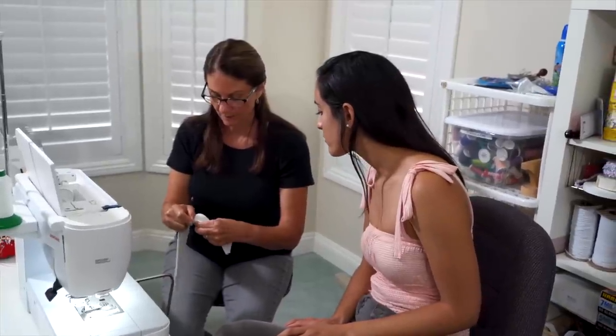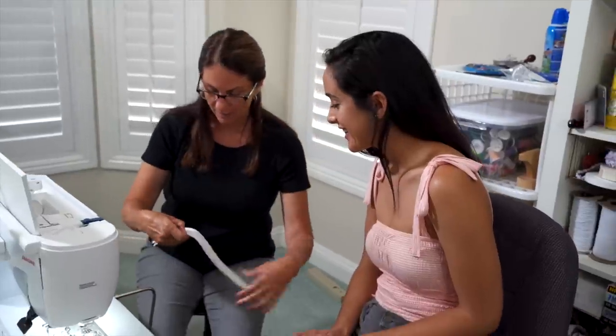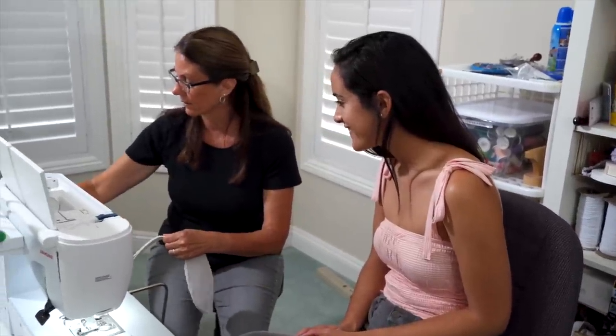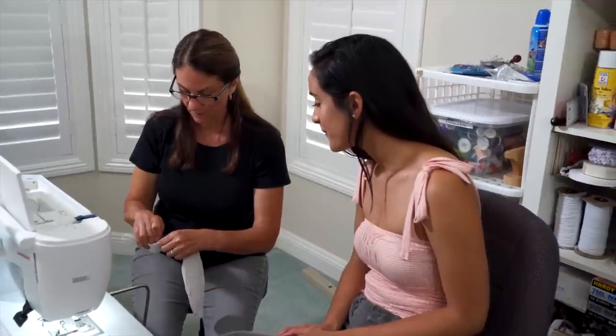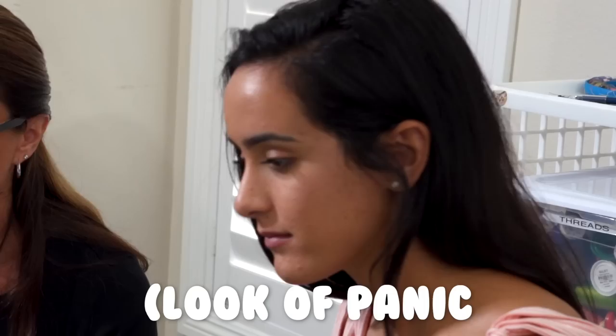I'm going to pin it for you — I don't pin. And this is our waistline. We always know where everything sits because it's marked at bust and waist. And you are just going to hold it at the half inch.